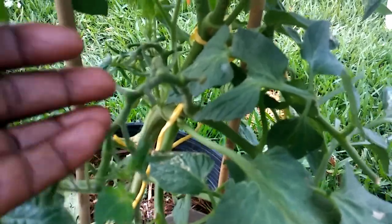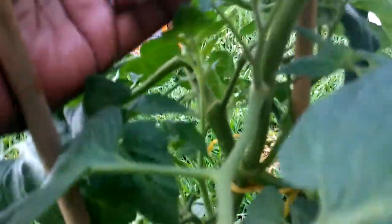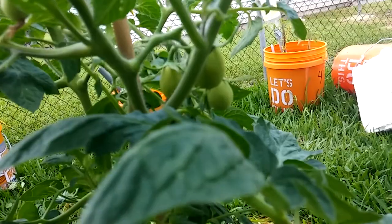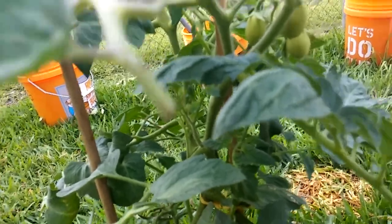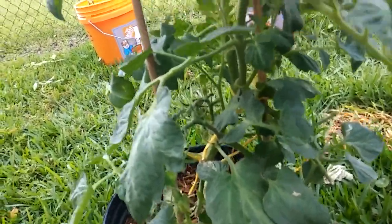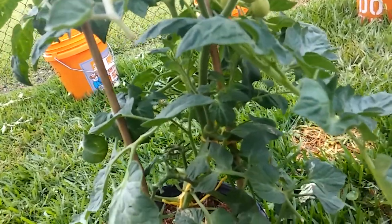You'll see a lot of these tomato stems here with no tomatoes on them — that's because they had blossom end rot. I left one or two on here to show you guys. Yeah, there was blossom end rot on like 15 nice-size tomatoes. It was really discouraging.